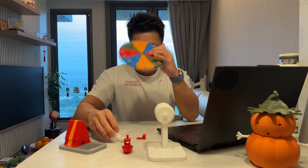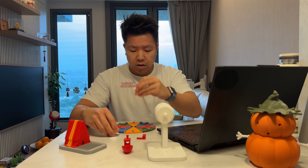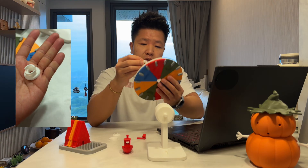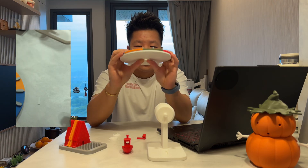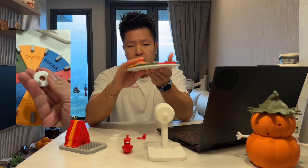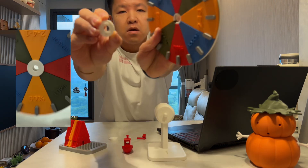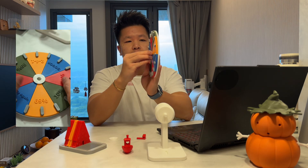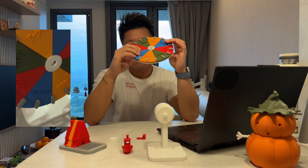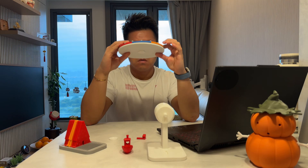Once you have that, grab the remaining parts from the body print file you printed earlier. You'll want the piece that has two teeth sticking out — put it through and it should sit flush at the front. It will feel a bit loose at first, so grab the other end, align the teeth with the hole, and then twist. Be careful of the sharp edges. Once you twist it, that's it — it's locked in place and will not fall out.